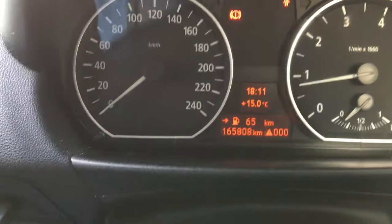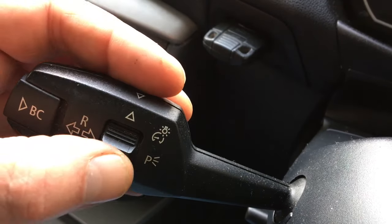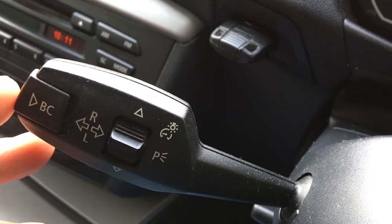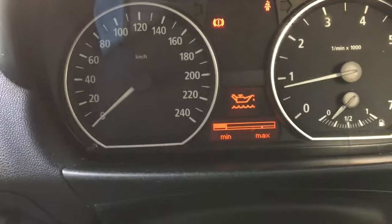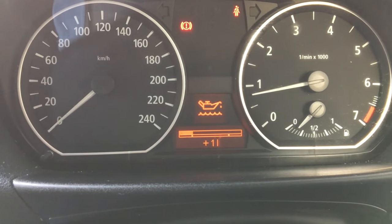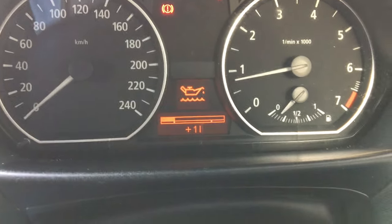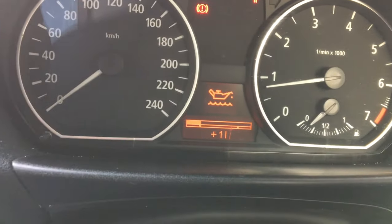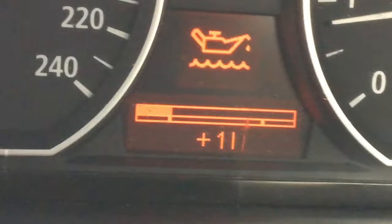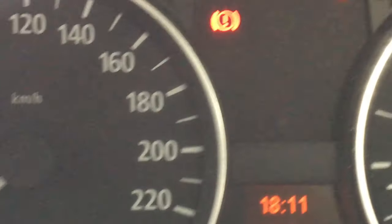Now the engine's been running for a couple of minutes. What we'll do then is we'll just do this again — 1, 2, press BC. And now it's showing that there's oil in the car. It's telling me that it's low and it's also telling me that it could do with 1 litre. So that's what we'll do — we'll stick a litre in and then we'll test it again.